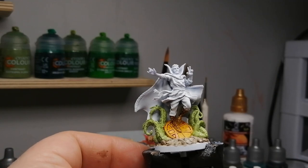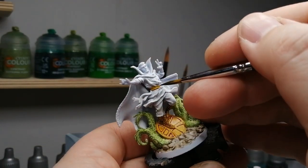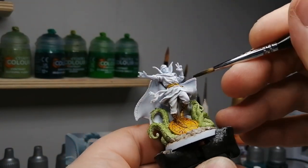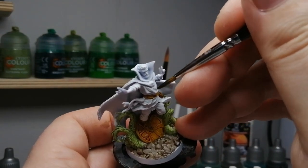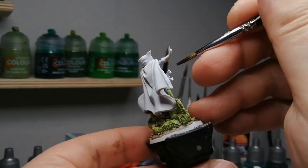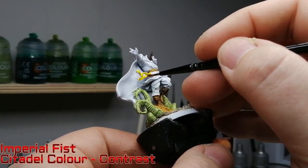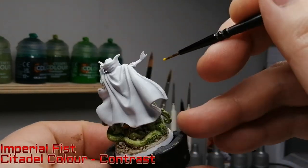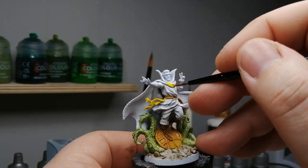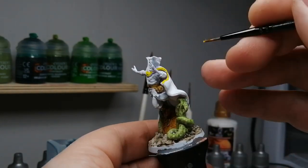I must praise CMON for the miniatures — the way they look in this game, the fact that they have textured bases with everything. Looking at White Debt on Kickstarter right now, they just have plain old bases. This could be the reason Marvel Zombies was so expensive — one of the more expensive ones, probably heavier because of all this extra stuff they put on the miniatures.